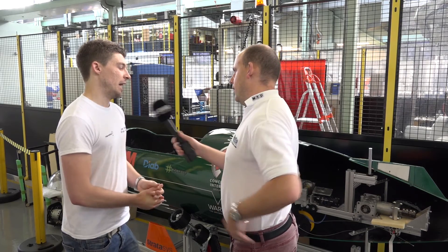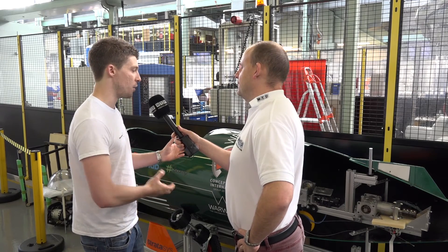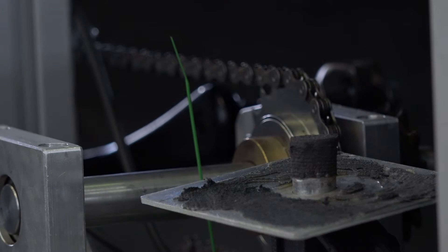Is weight a factor? It's not like a race car where you need to reduce weight to increase performance. We obviously look to reduce weight for performance reasons, but our driving factor is buoyancy. We could make it weigh as much as we wanted to, as long as it had a buoyancy factor that allowed us to control it and make it drivable in the water.